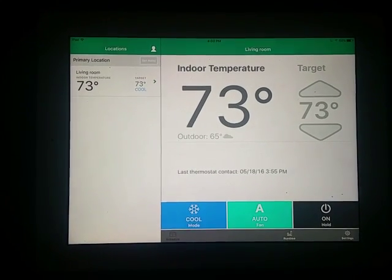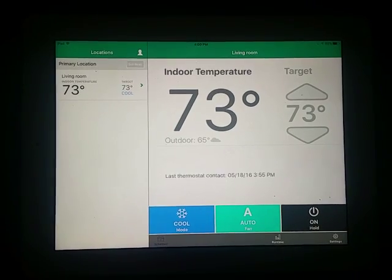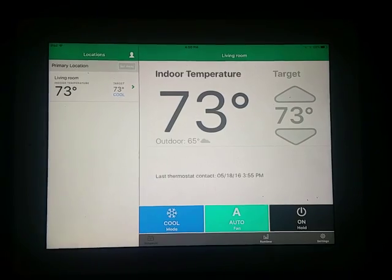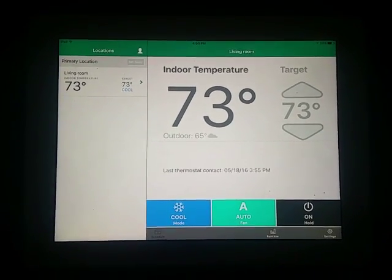So I can do all the settings right here from my iPad — I can change all the dates, the times, the temperatures, the heating, the cooling, all that stuff. I can do it straight from my iPad; I don't even have to get up and go to the thermostat on the wall. It also works on your phone with the same app, which I thought was pretty cool.